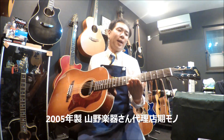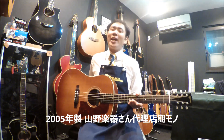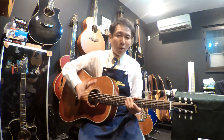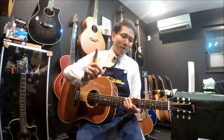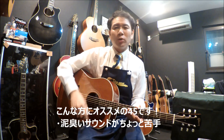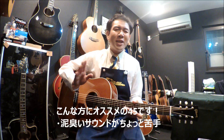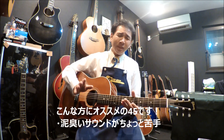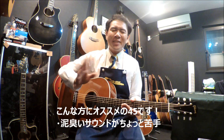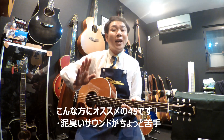この動画にアップする前にですねまずLINEアットの方で新着情報みたいな感じでバンバン毎日流してるんですけども、そのアップした時点で売れてしまうっていうことがたくさんあるんですよ。なのでぜひアコギ好きな方、J45好きな方はLINEアットのご登録をよろしくお願いいたします。本日ご紹介するのはこちら、ギブソンJ45 CSというモデルになります。2005年に山野楽器さんが代理店だった頃の貴重なレアなモデルとなっております。